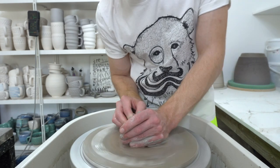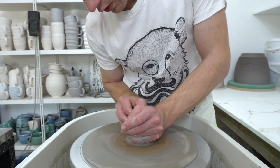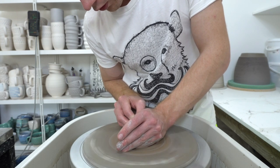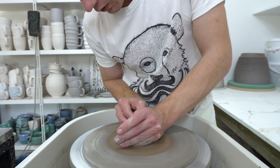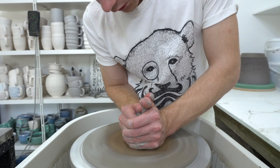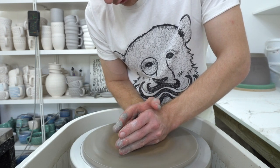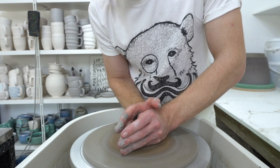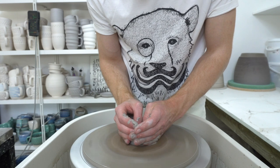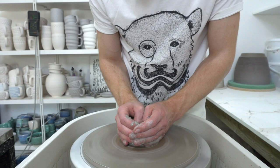I've seen videos of people trying to reposition themselves as they go, getting much lower and more into it, which actually does feel a lot more stable. It's a bit of an awkward position but it's just for centering. If you've got your feet wider apart and half crouched it's easier to brace against the wheel, so that seems to work quite well.